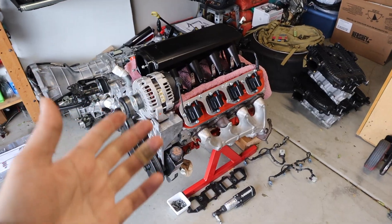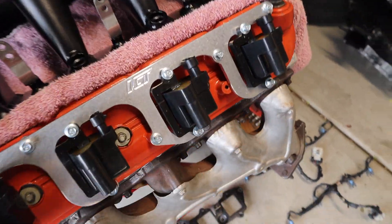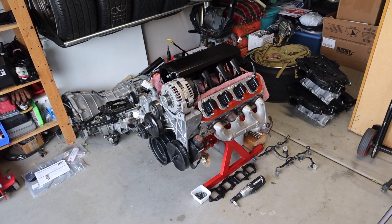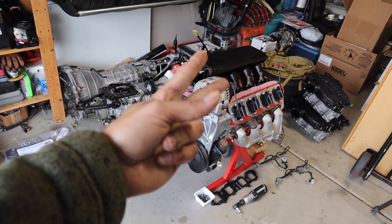Yeah, this is the final product with the truck coils — LM7 coils. This kit also works with the LS3 coils, but check that out — came out nice. Hopefully you guys enjoyed the video, thank you again for watching and tuning in. See you guys next week, we got something else for this as well. Keep saving, peace out.